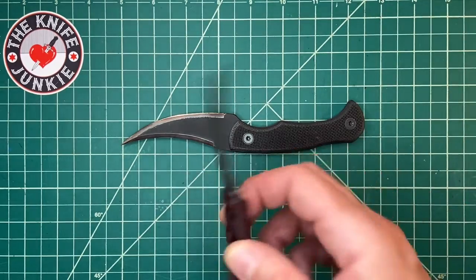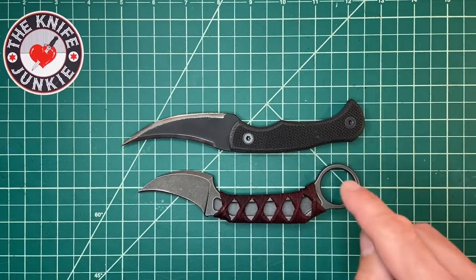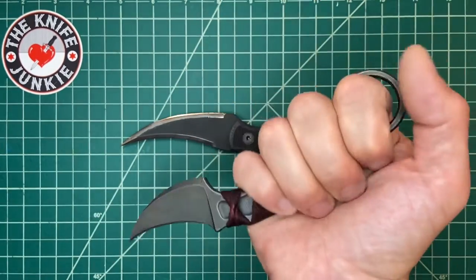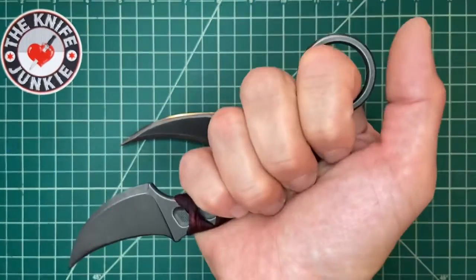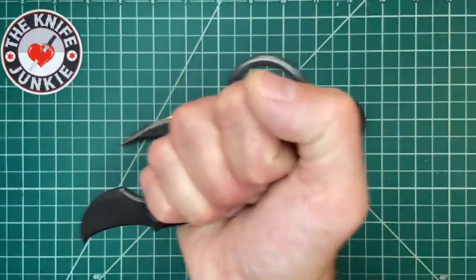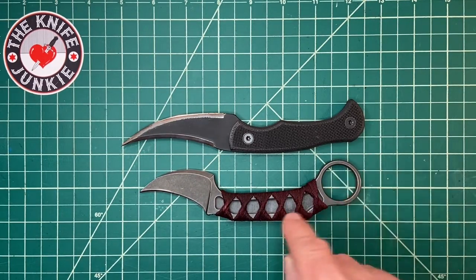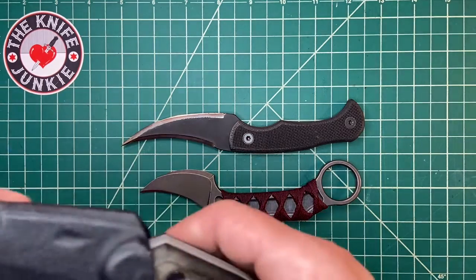Here it is with the Bastinelli Anomaly — this one has a beautiful cord wrap on it from Bastien himself. I'm not a huge ring fan, and Brian Moreland of JB Knives and I get into that a bit. In those organic medium tests that Ed Calderon puts on, you really see the flaws of some designs — a lot of people have trouble with the rings, especially when the target is moving and your finger is committed. I love karambits for their character, but I'm a little hesitant with the ring.